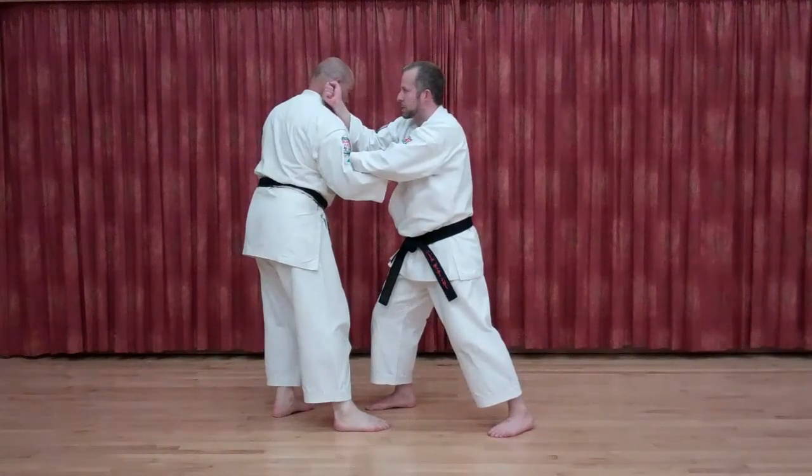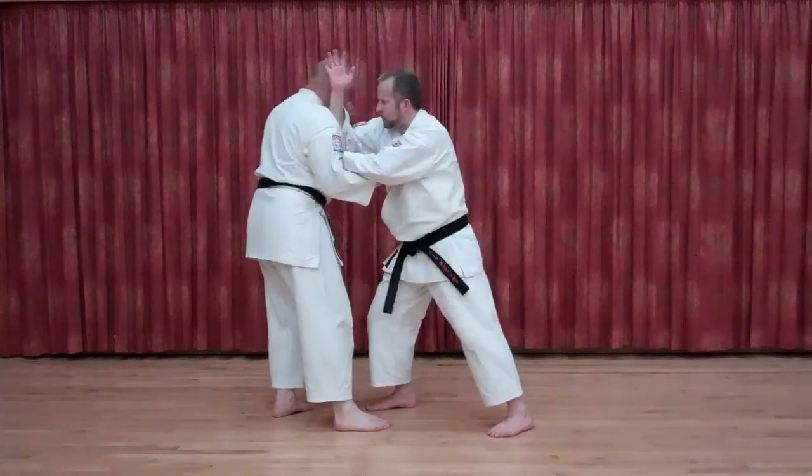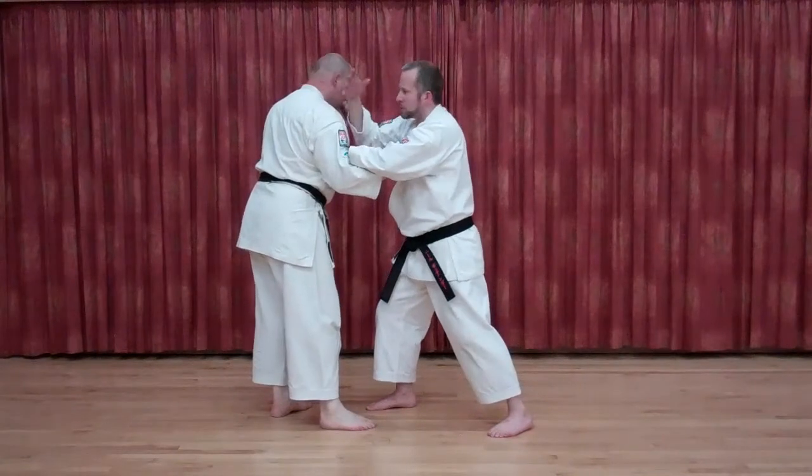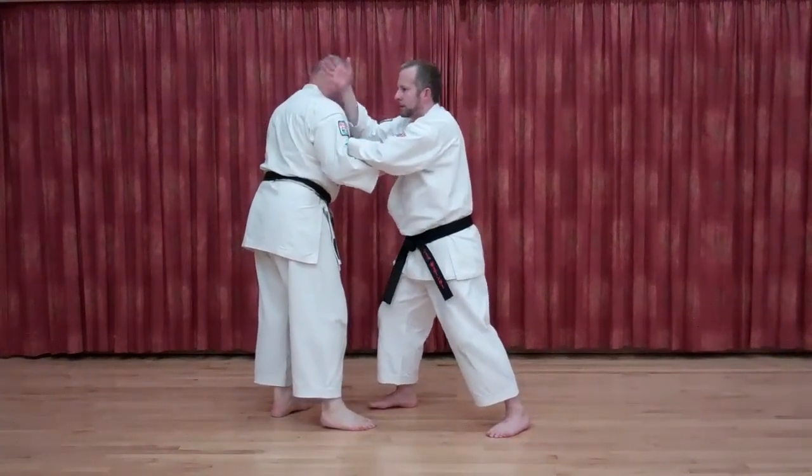Or more detailed, a single knuckle strike for the inner ear — or a nice one — jam that elbow straight in that way. I've got multiple options just in that single move: that forearm, that elbow.